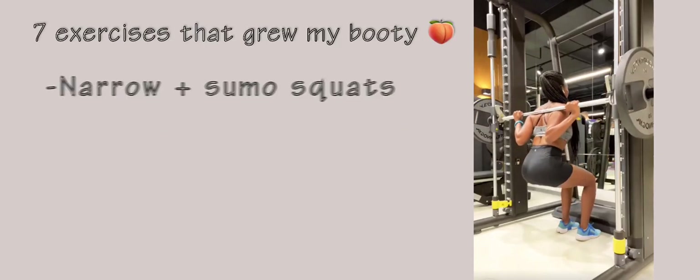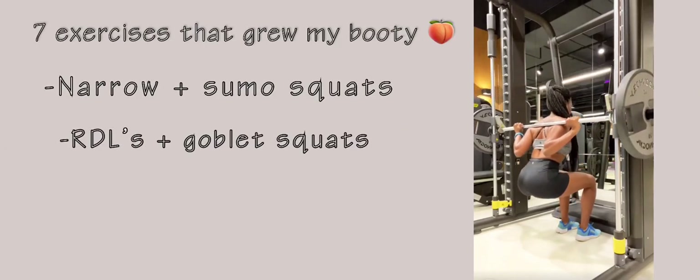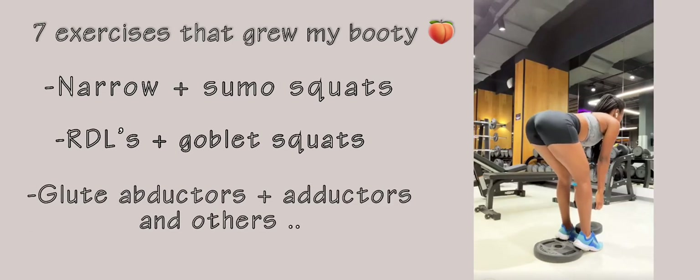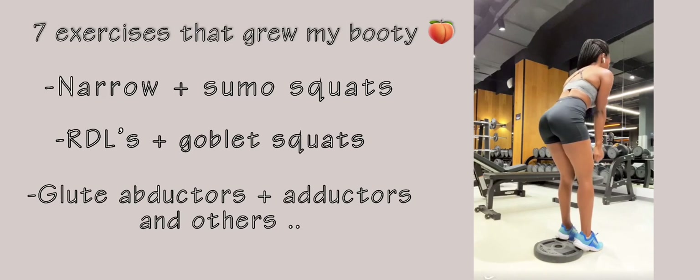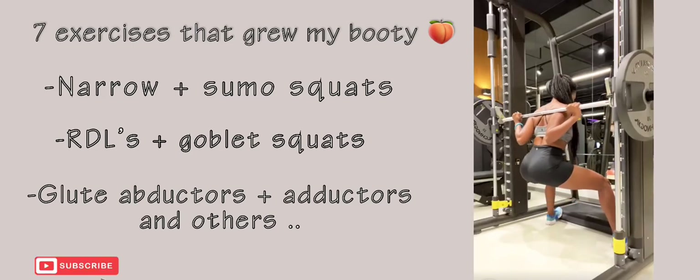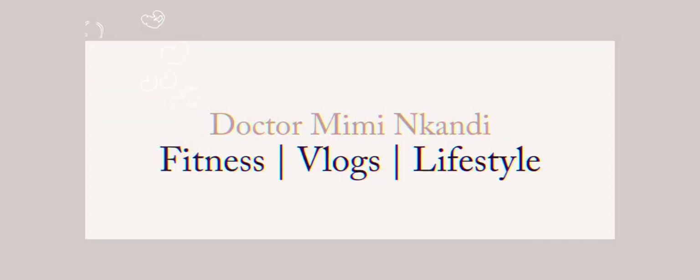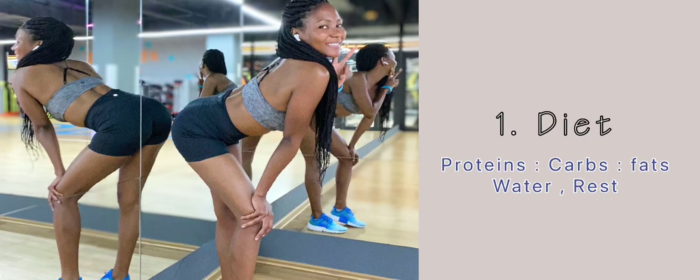Welcome back to my YouTube channel — seven exercises that grew my booty: from narrow squats, RDLs, abductors and so much more. If you're new here, definitely subscribe. I want to show you where I was before for a while, and this is where I am right now.